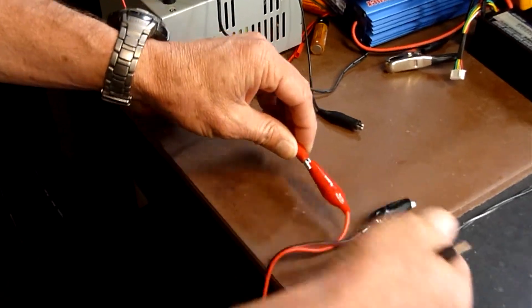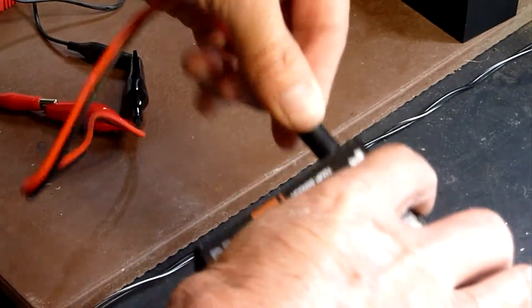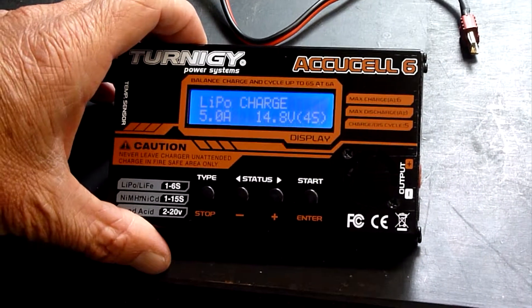So we hook up always red to red, black to black. Now plug it in into our power supply. It turns on and it comes up with charge.